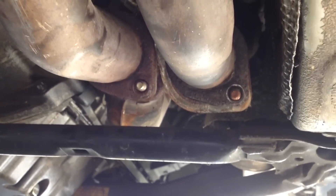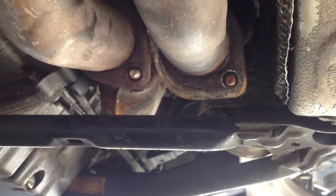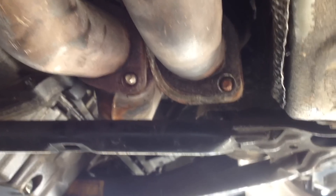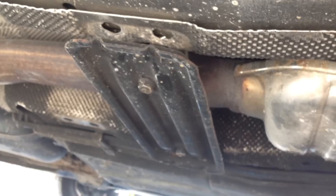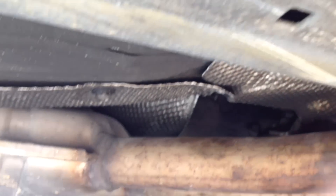A lot of times these studs will snap off. If that happens, you can take an air hammer or possibly a regular hammer, knock out the studs, and just put a bolt and nut on it. So you just got to make sure your gasket is good. You're going to come back here and take off the cross member mount — there's also one that goes right behind it, it's 13 millimeter. The exhaust is going to fall down and you can actually lay it down on the ground. The exhaust lays off to the side. You can see this tin — let's see if I can point it out for you here.